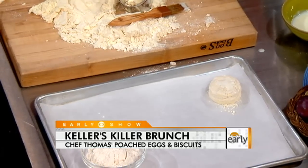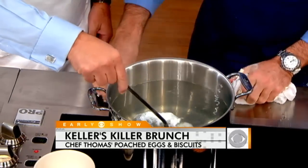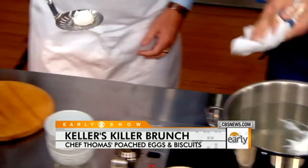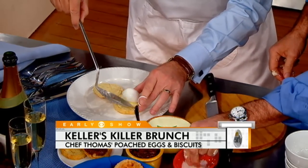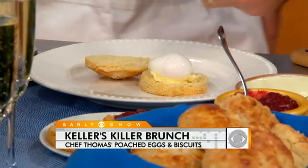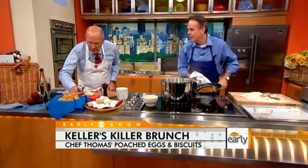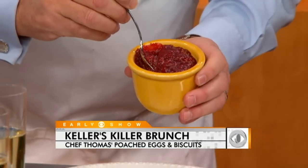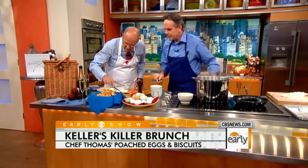Brush it with some buttermilk and we're gonna bake those. Now we're gonna take our eggs out. Trim it, pull it out, and drop that egg right on your buttermilk biscuit. See how beautiful it is? A little bit of salt, a little bit of pepper. We've also got some plum Zinfandel jam — we reduce the Zinfandel, cut the pits out of the plums, and cook that down.